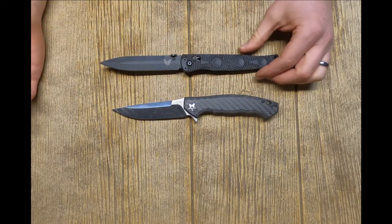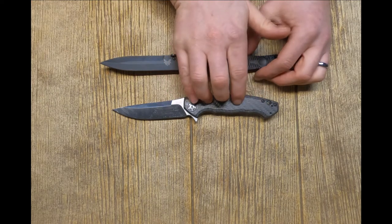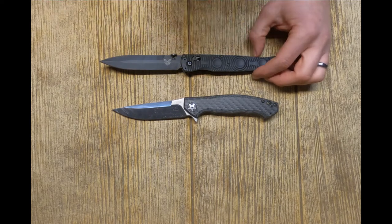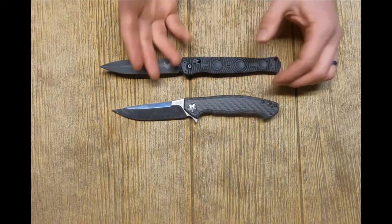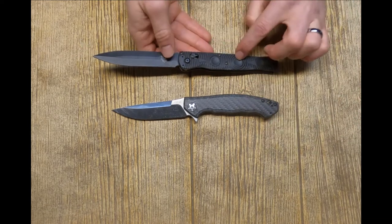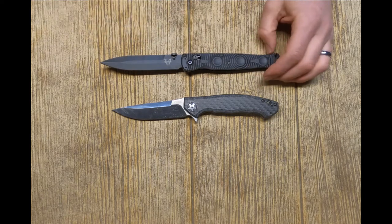Depending on where you get these, the prices are pretty similar. Prices on the Zero Tolerance right now are ranging from about $220 to $275, very similar for the Benchmade. I bought both at brick-and-mortar stores — I actually paid $200 for this one and around $215 for this one. So pricing is very similar.